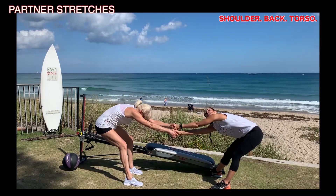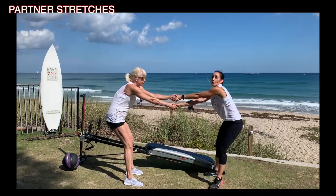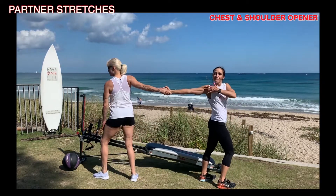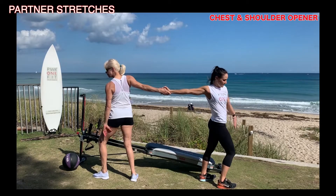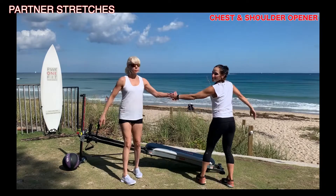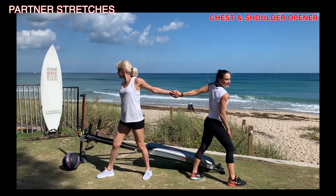We're going to hold on to one hand and rotate like a high five away from each other. You're going to feel the stretch coming across your biceps, your shoulders, even your torso. Then you change sides. We're going to hold these stretches for a few seconds and breathe into it.